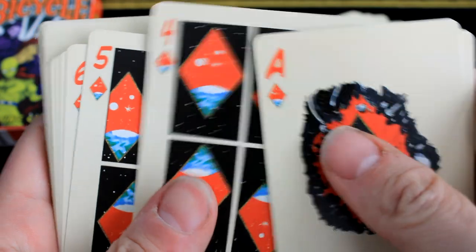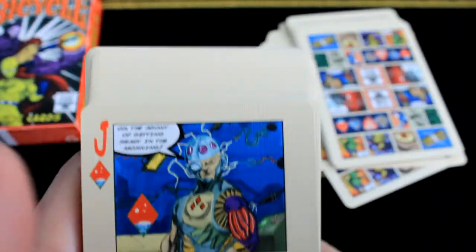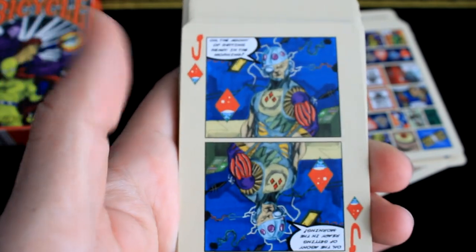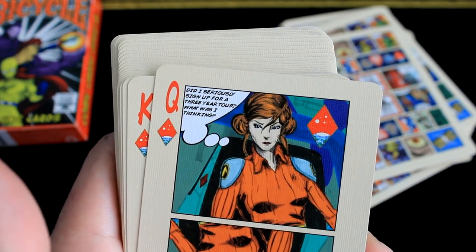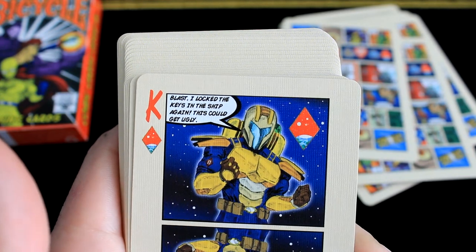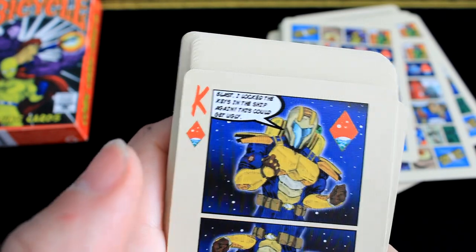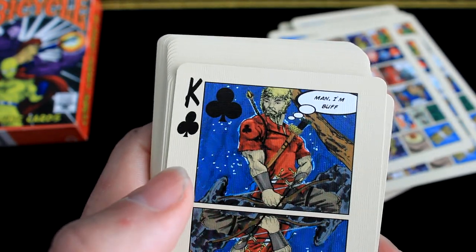And then you just take that for your suits — pretty freaking cool. Let's go with this jack. 'The agony of getting ready in the morning.' Jackie Diamond's being too happy about that. I don't know if they have coffee in the morning. 'Did I seriously sign up for a three-year tour? What was I thinking?' 'Blast — I locked the keys in the ship again.' 'This could get ugly.' Some of the writing isn't very crystal clear, but you can still see it. 'Man, I'm buff.'